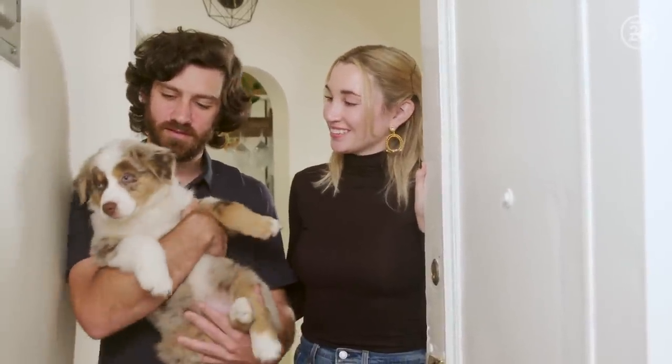Hi, I'm Brianna. I'm Mike. And this is Goose. Welcome back to our sweet digs. But before you come in and see what we've done, subscribe below. All right, come on in.